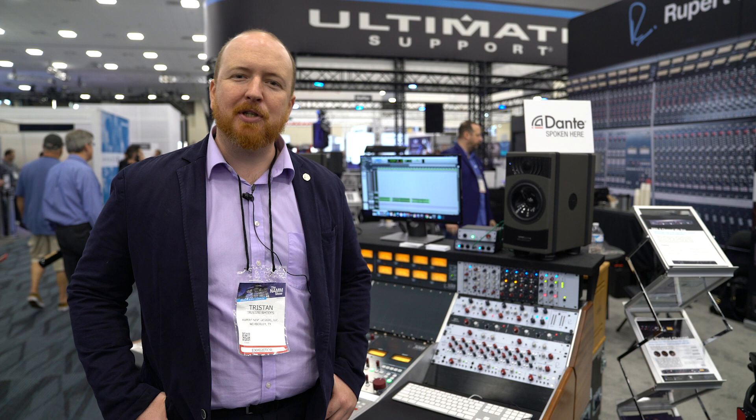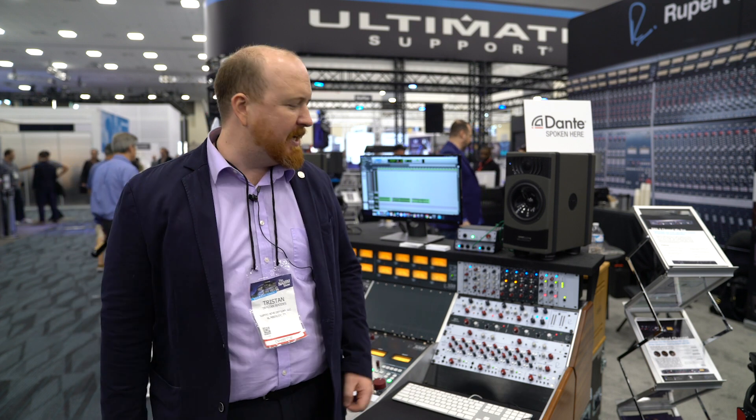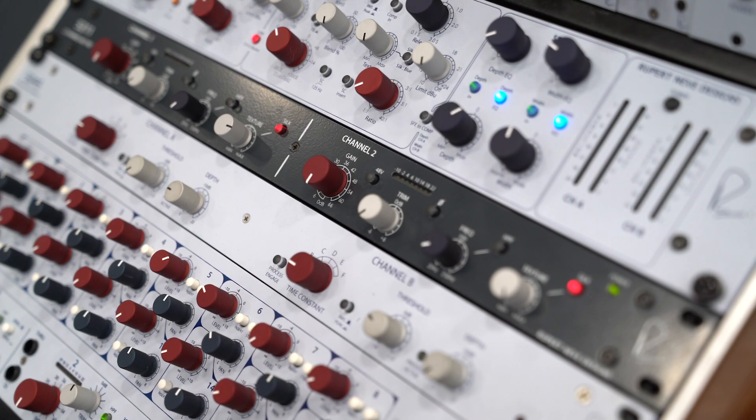Hey, this is Tristan Rhodes with Rupert Neve Designs. We're here at the NAMM show 2019 with Vintage King, showing off the new 5211 dual mic pre.